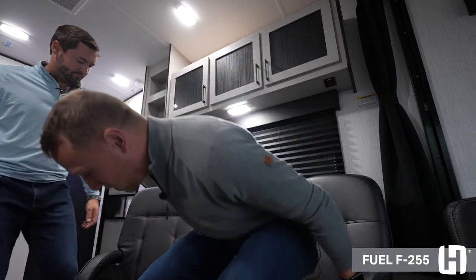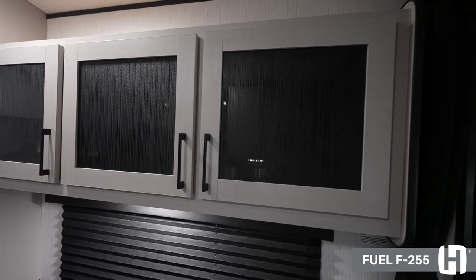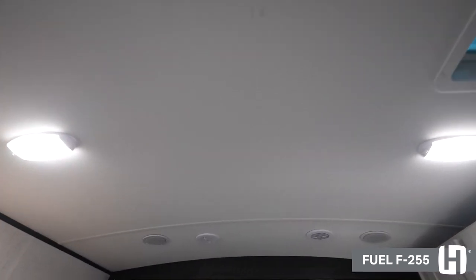Something cool about the Fuel travel chairs too is that they come with these captain's chairs that are super comfortable — they have a race feel to them and they do recline as well. Above us there's also a ton of storage, because finding storage in a toy hauler is important, so no space was wasted. Above us is also going to be your 15,000 BTU AC unit to keep you nice and cool during the summer months. I think that kind of wraps up the kitchen area — why don't we take them to the bedroom.